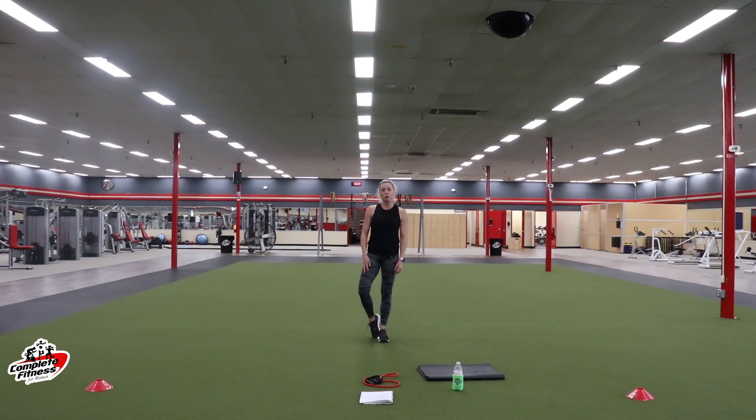Hey ladies, it's Katie with Complete Fitness for Women. We are going to do a bands class today. You'll just need bands and a mat. If you don't have bands, grab some dumbbells — 8s or 10s — and you'll be good to go. Let's stretch it out.